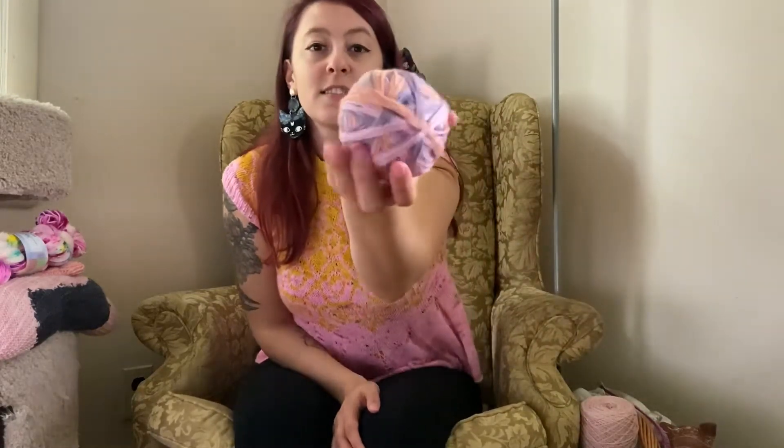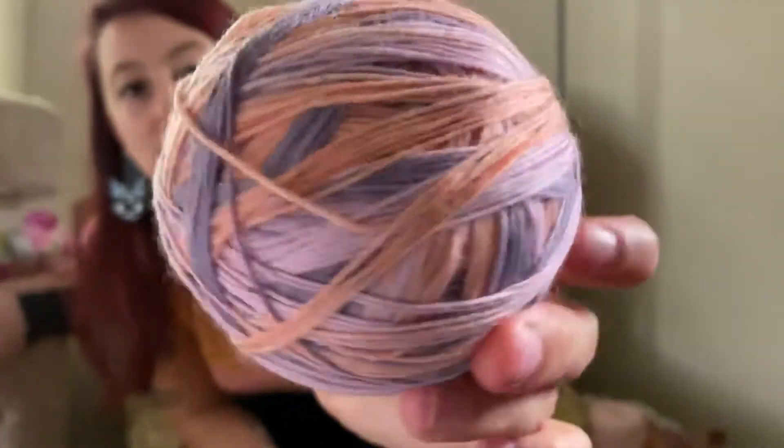Let me talk about my shop, shop updates, and what I've got in right now. I should be posting this today, which is Thursday. So tomorrow — Friday at 12 p.m. Eastern Standard Time — my Cute But Creepy self-striping yarn will be open for pre-orders for 24 hours. I don't have a set limit on how many, but it's going to be pre-order based.